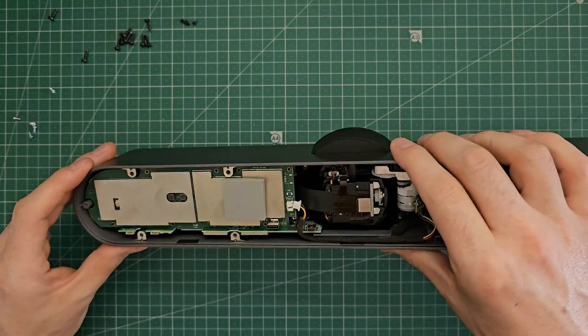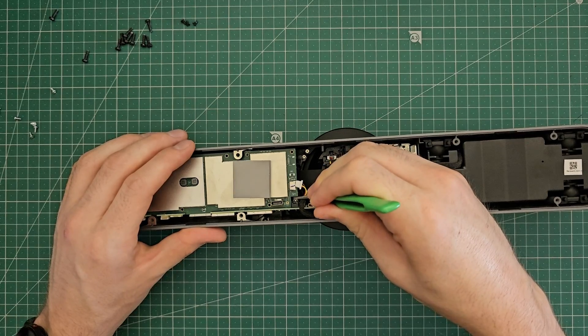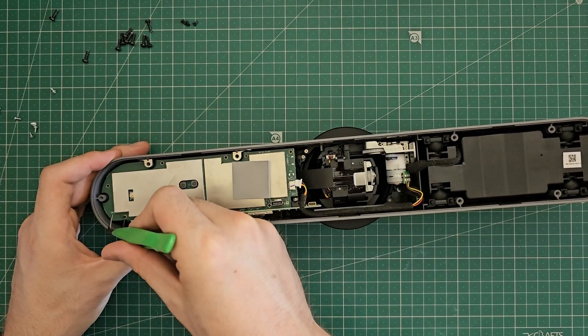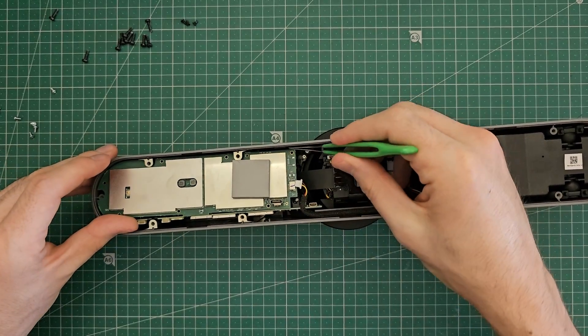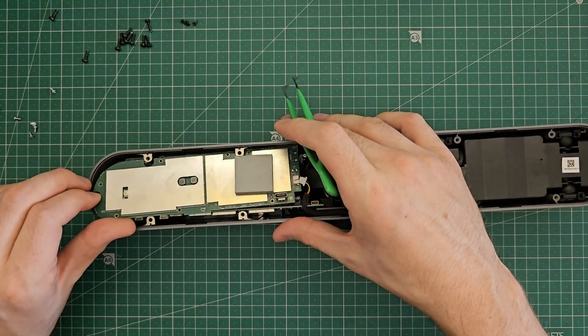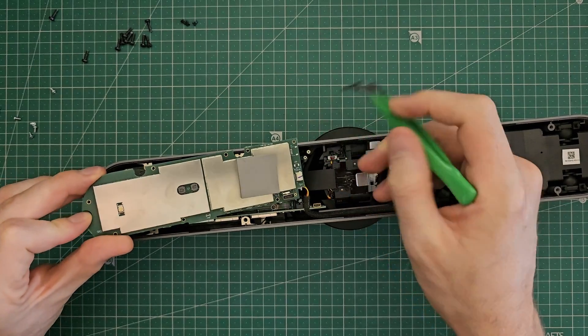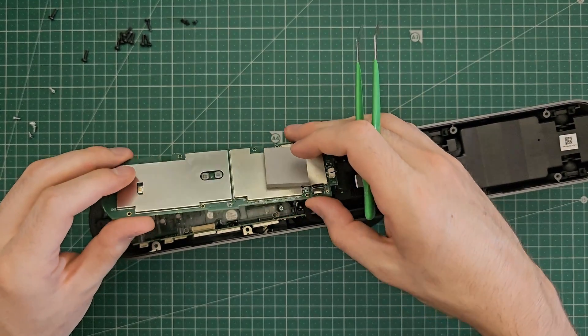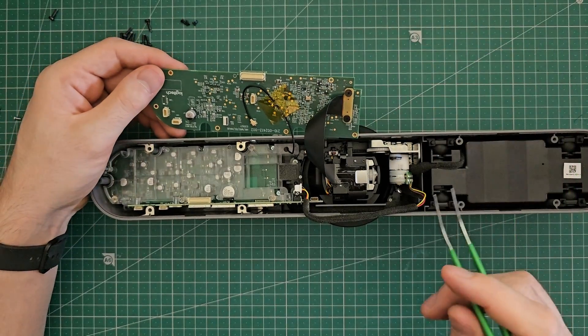That bent power pin on the DC jack is actually holding in the board now, so we can just bend it back out of the way. Something's holding this in place — there we go. There's a ribbon cable underneath, so I'm just going to put that to the side for now.